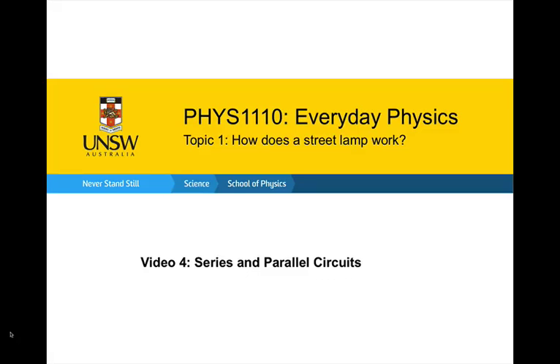Welcome back to Everyday Physics. In this video, we're going to continue considering how a street lamp works. We're going to specifically look at series and parallel circuits, considering a few details about how circuits can be wired. There are two general ways in which circuits can be wired: series and parallel.